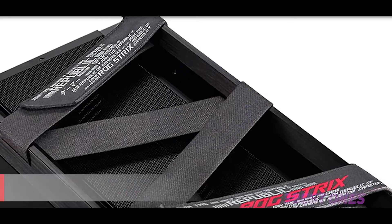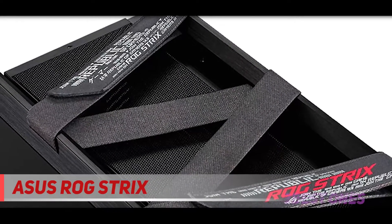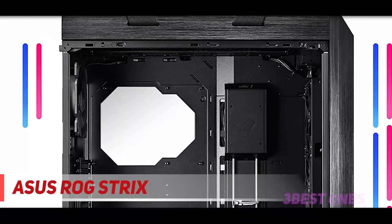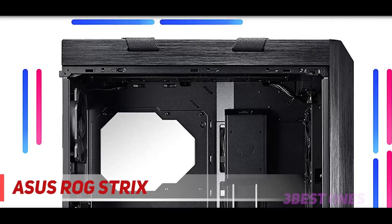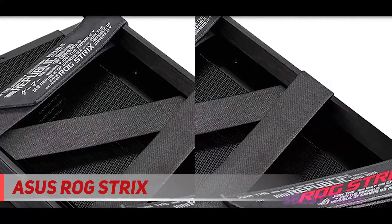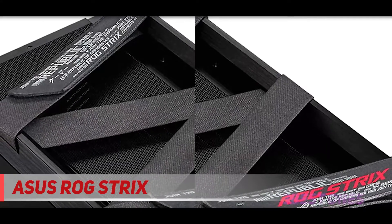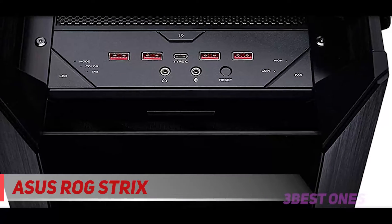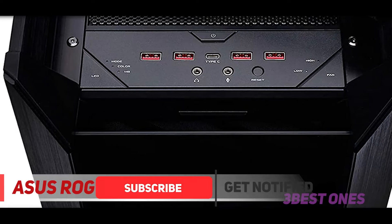Starting at number 3: the Asus ROG Strix Helios. With the Helios, Asus continues to wade into the tower market. This mid-tower is beastly like an American muscle car, potentially weighing more than 70 pounds when fully assembled, while supporting EATX motherboards and a whopping 9 storage drives. The Republic of Gamers RGB graphic on the front brings a touch of color to the black aluminum body, and the tempered glass sides show off the internal components.